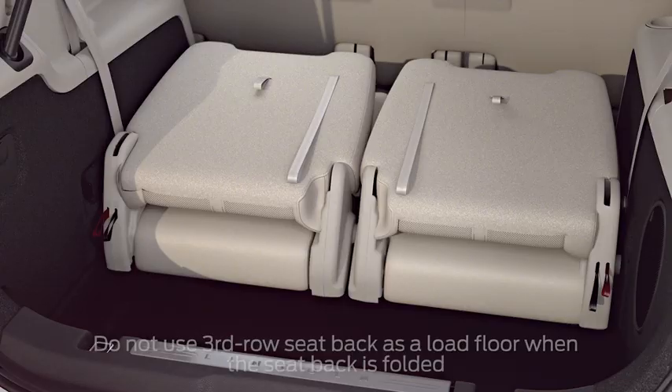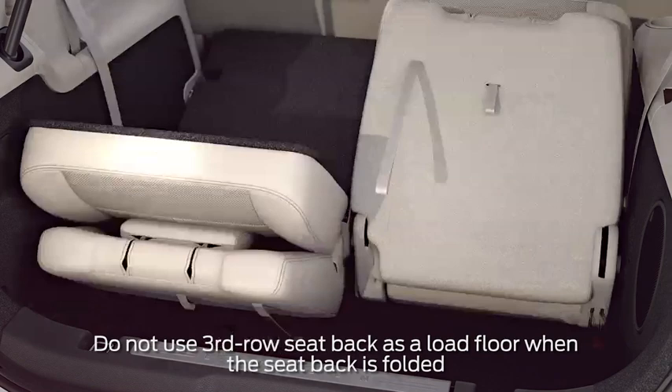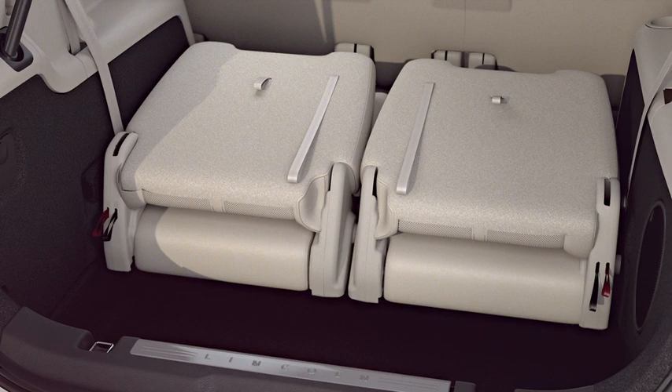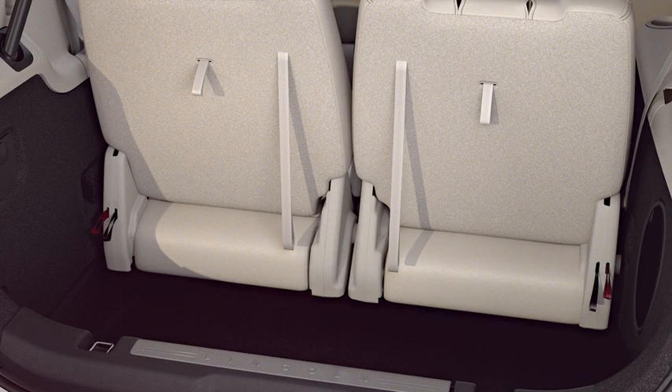To tumble the seats all the way into the floor, pull the number two strap and the strap on the top of the seat back at the same time. To lift the seat out of the stowed position, squeeze and pull up on the handle as you lift. The seat will lift out of the floor in a folded position, so just push it back to lock it into the floor latches. Then move your seat back into the upright position by pulling strap number one and the long strap on the seat back.